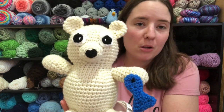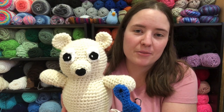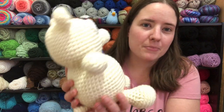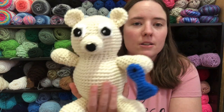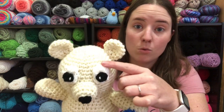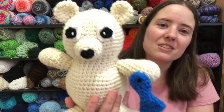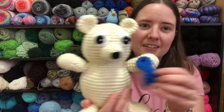I wanted to make a polar bear for January because where I'm from it is cold in January. I know in the southern part of the world it's still warm, but up here it's cold and I wanted something cold weather but not Christmas, so I thought a polar bear would be cute. I made him off-white so that his eyes could be white — and when you see a polar bear, they're not actually fully white, they're dirty white. And I thought it would be cute to have a little fish because they eat fish.